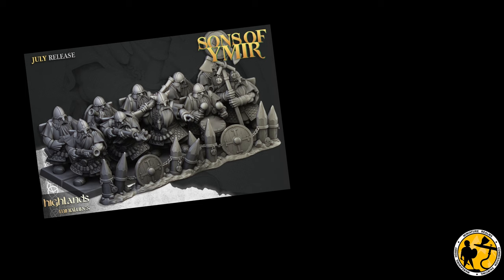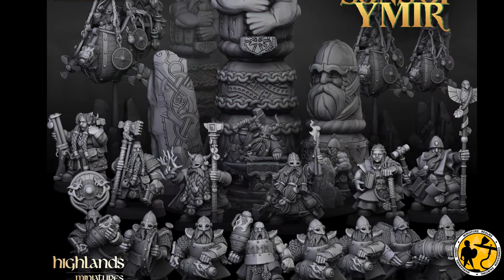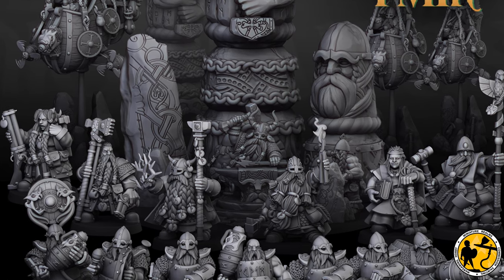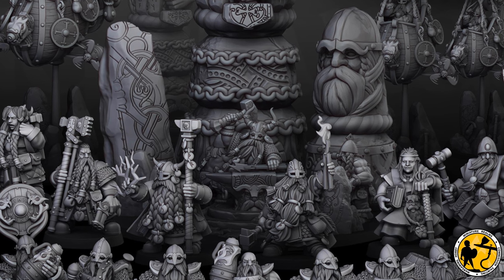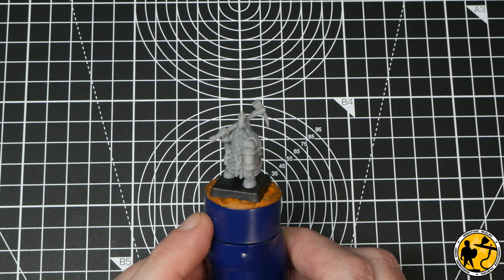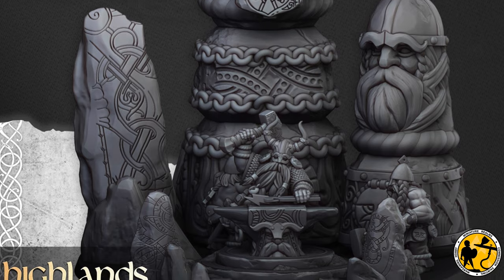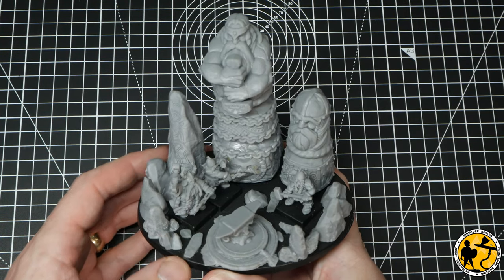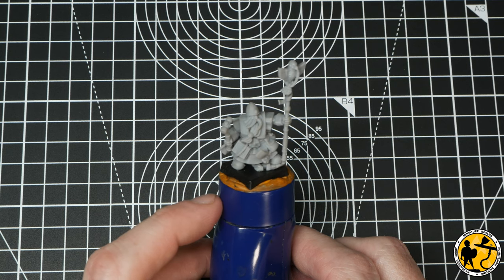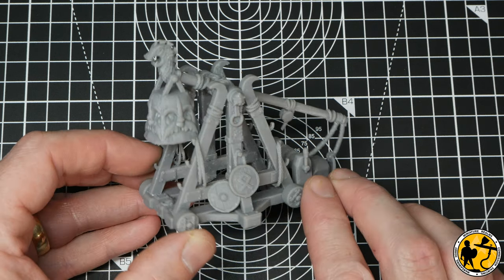I got a core of 40 warriors, 20 longbeards, 20 thunderers, a cannon and a lord printed by them, and now I've been adding little extra bits myself. I've since joined Highlands Miniatures' Patreon — I think I'm at the £8 a month tier, which gives me loads of extra files each month and also 50% off at their MyMiniFactory store. I've added some miners, a stone thrower, a bolt thrower and loads more characters including this awesome anvil model. I found they print really nicely and as a newbie printer the supports are great. These are consistently better than anything else I've been printing while learning my trade.